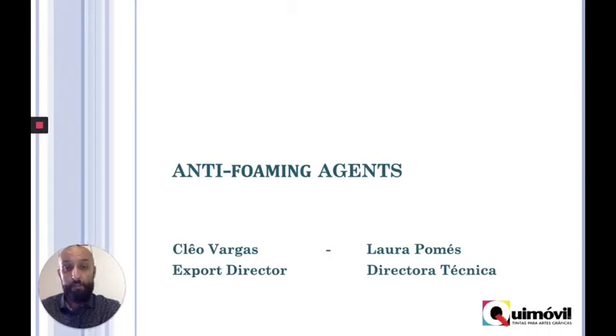This presentation is done by my colleague Laura Pumes, who's the technical director. If you don't know Quimovil, we are one of the biggest ink producers in Spain and we are specialized in water-based ink. So let's go.